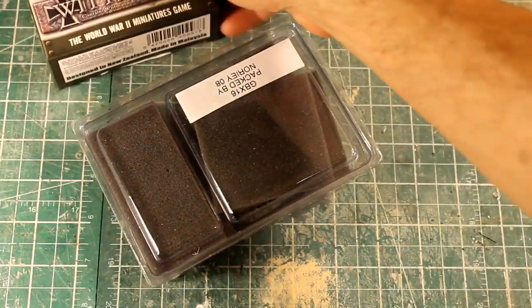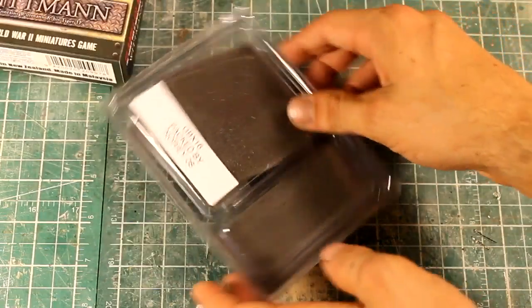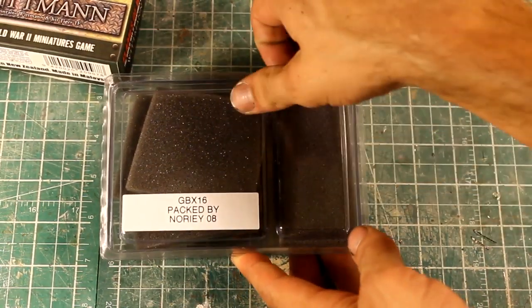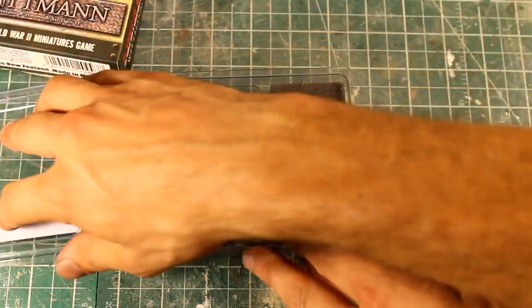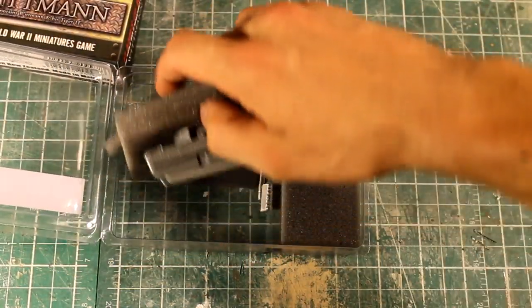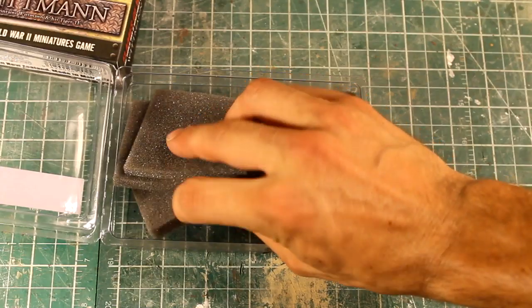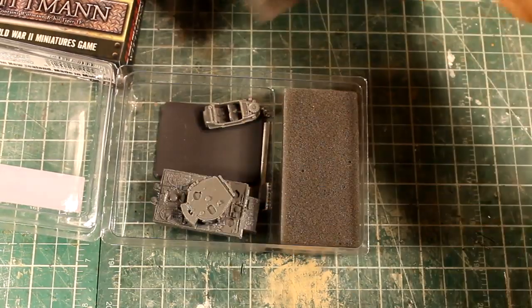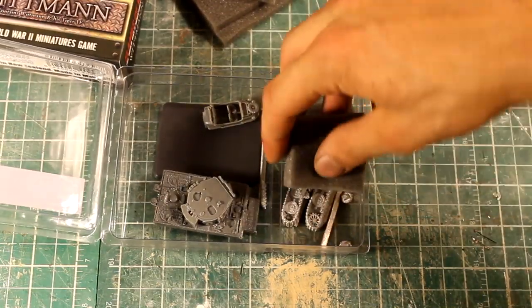So we can get that out of there. You can see it's packed by Nori — this box has been sitting unopened for like four years. We have four pieces of foam.